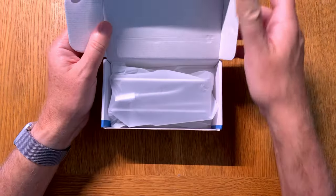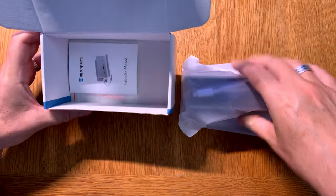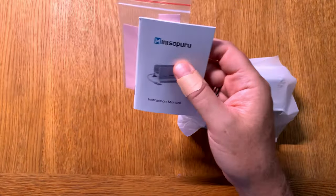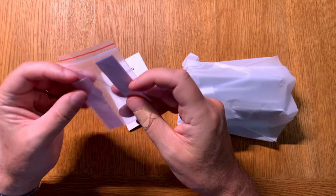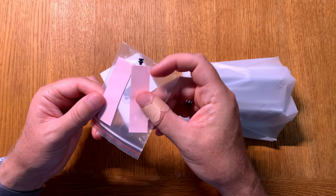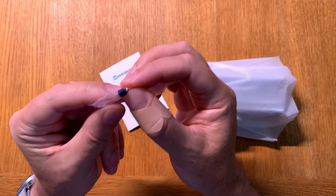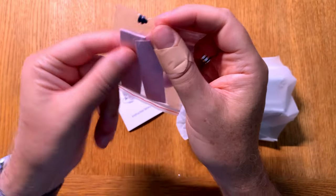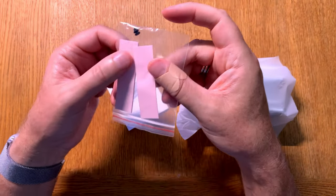So let's open the box. Here we have the dock itself. What else is in the box — an instruction manual, and some stickers that you should use probably so you don't scratch your Mac Mini. And here we have some kind of plug or screw — I don't know yet what that's for, but we'll see that later on.